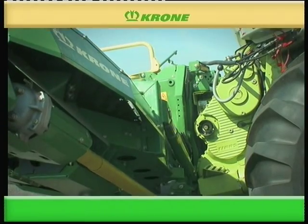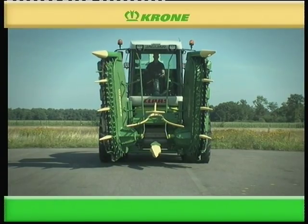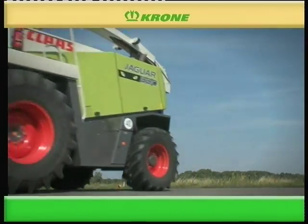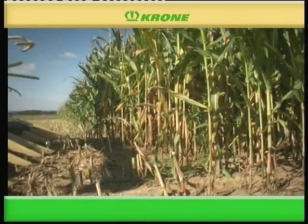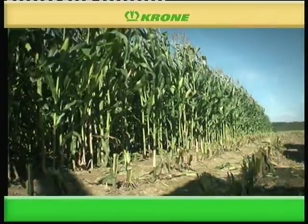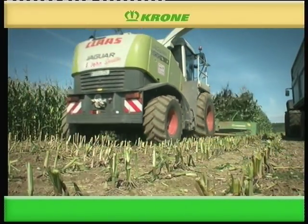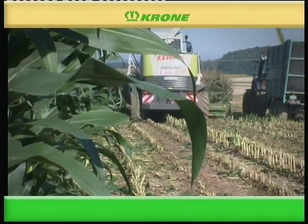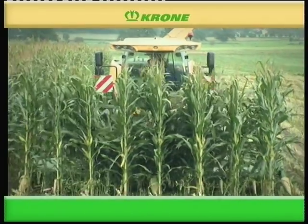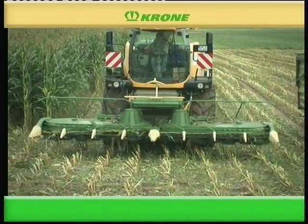Massive double-acting rams raise the two collector wings into transport position. EasyCollect 6000 FP delivers its full potential on other forager makes as well, operating across rows and at widths of 6 meters.